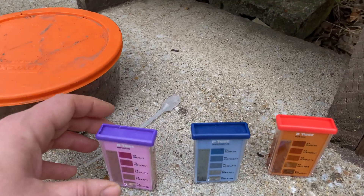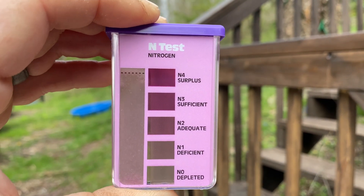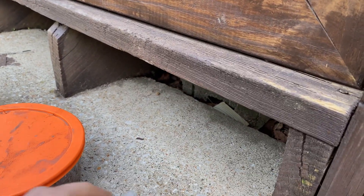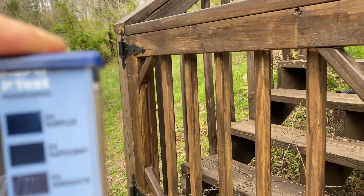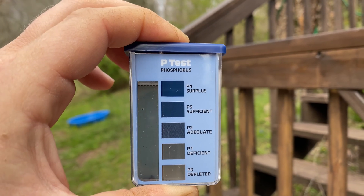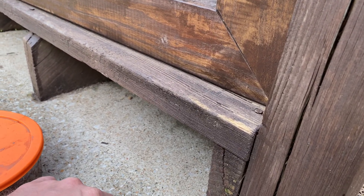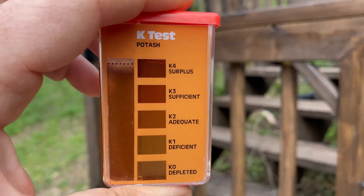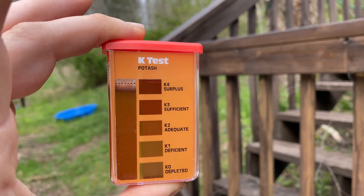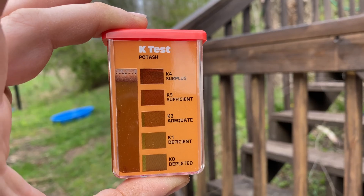It's been 10 minutes. We're going to take a look at our samples. This one — I would say that's either depleted or deficient; either way, we need more nitrogen. Phosphorus is also low — it's either depleted or deficient, more on the side of deficient, but it needs more. Potash looks better; I would say it's either adequate or sufficient — there's a nice orange color there. So I need to add some amendments to my soil.